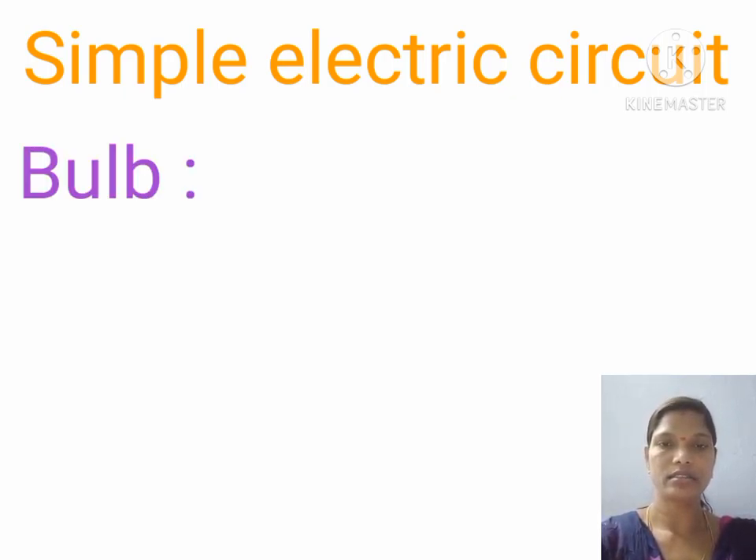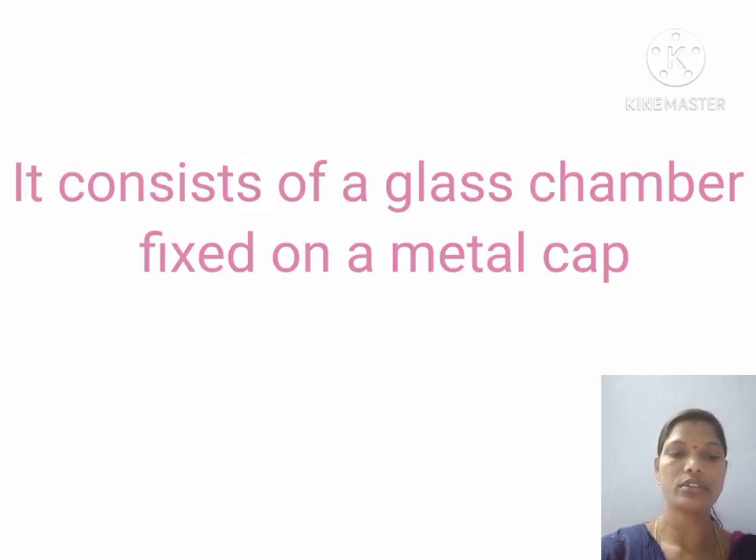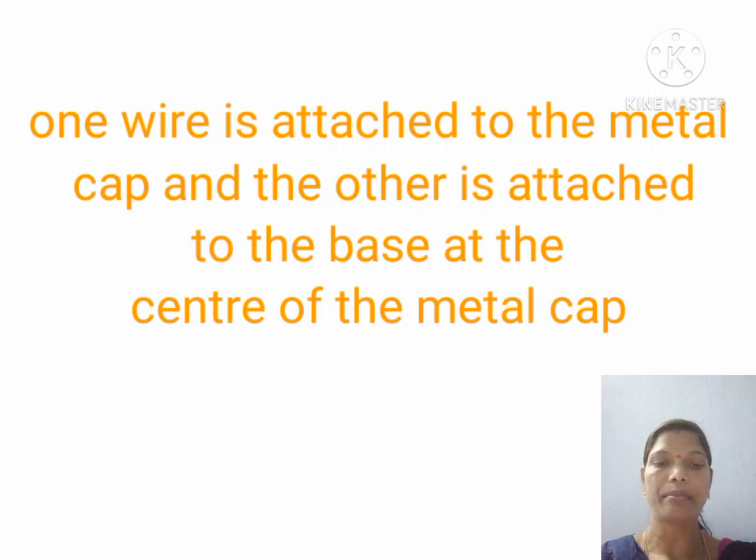The subtopic is bulb. See the picture — what do you observe? It is a bulb. What does it contain? It is a torch bulb. It consists of a glass chamber fixed on a metal cap. Two metal wires are firmly fixed — one wire is attached to the metal cap and the other is attached to the base at the center of the metal cap.